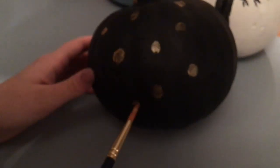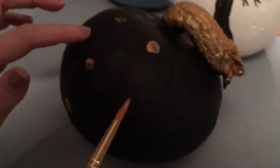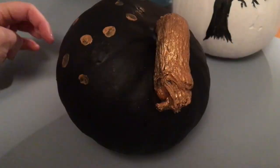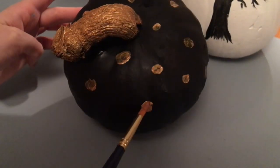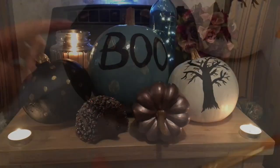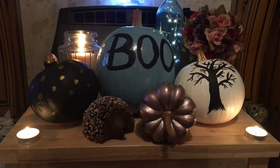Another one I did is very simple — I just put some gold dots on the black pumpkin because I thought it would look nice and contrast really well, and look nice and simple next to my other pumpkin designs. I really love the stem on this pumpkin, it's so pretty.